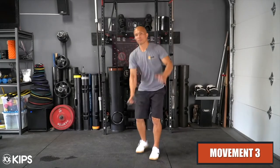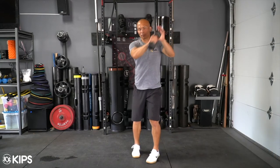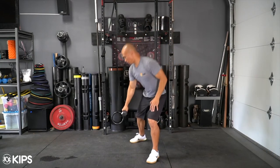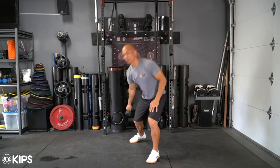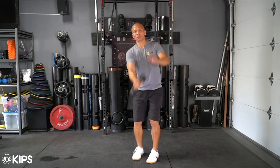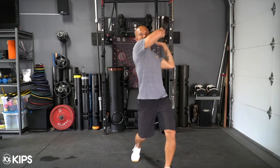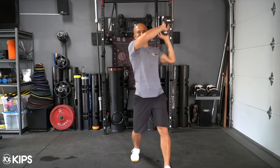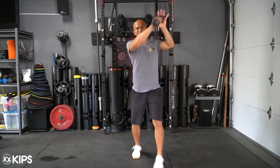Movement 3 is a skip step functional swing and catch. Let the dumbbell swing back while simultaneously stepping back with one foot into an open hip stance. Using your hips, drive the dumbbell back while guiding the motion over your opposite shoulder and catching the dumbbell with your other hand. Catch it like an egg as you finish your skip step, and when your body finishes its stretch, push the dumbbell back. Practice and repeat the movement on the other side with the appropriate reps and/or time.